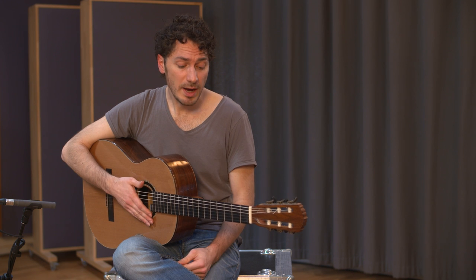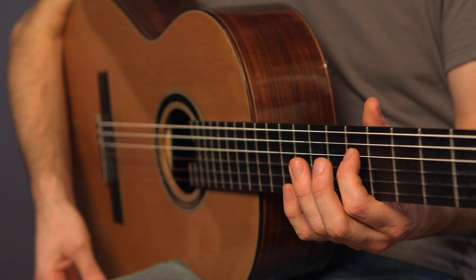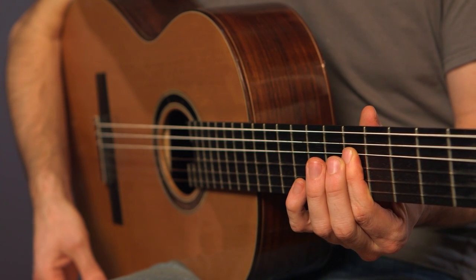I'm in the key of E, so you might want to fret the G on your D string and mute all the surrounding strings, including the A string.